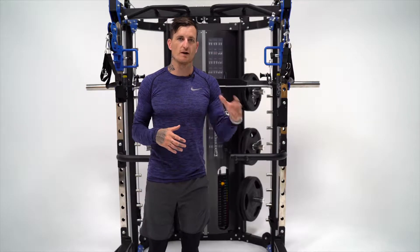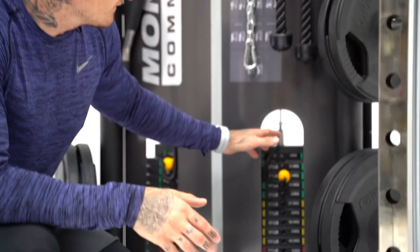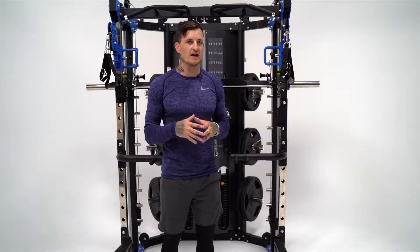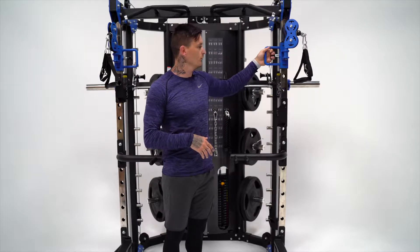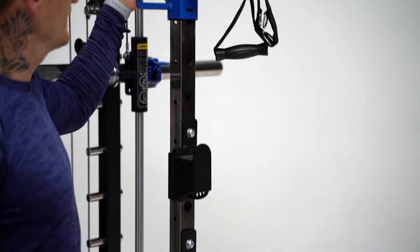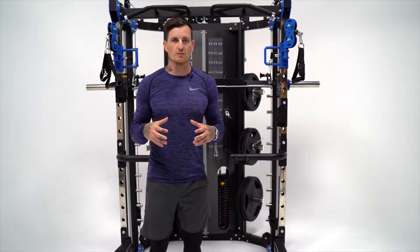Let's go through the functional training part of the unit. As you can see, it's a dual cable pulley system. The aircraft cable used is actually rated to 2000 pounds. The cables are hooked up to two weight stacks — 201 pounds each, 90.5 kilos on the metric scale. Force USA has changed the way their pulley system works now. The quality of the sliders has really gone up a notch. It's a single cable, single handle — you just pull the pin out and slide it up and down. It's nice, smooth and very reliable.